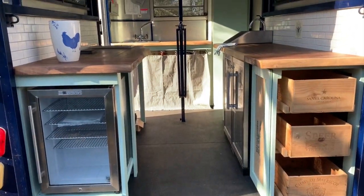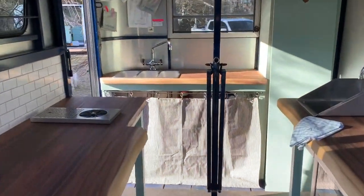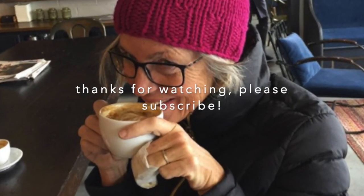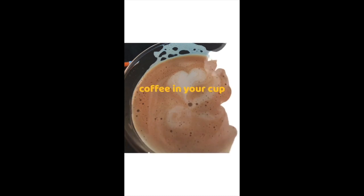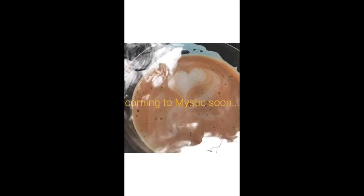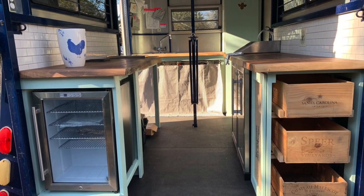This is what it'll look like when you come up to the trailer for something to eat. Hello. Thank you. We'll see you in the next video. Thank you. Bye.